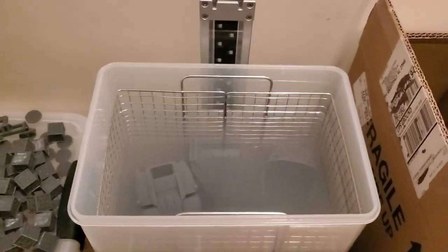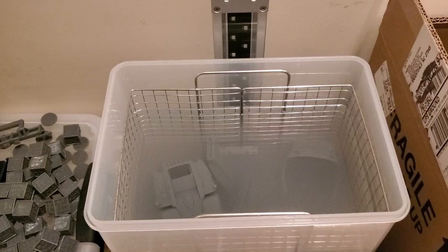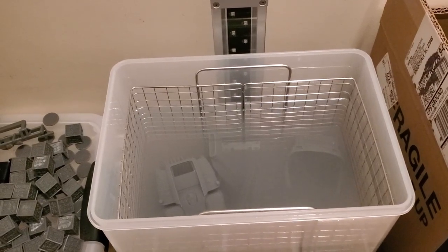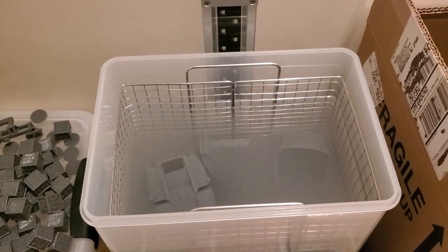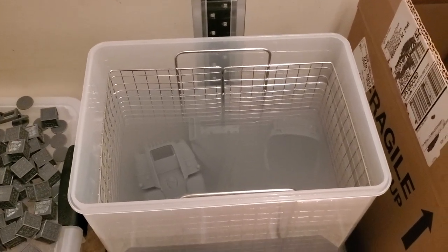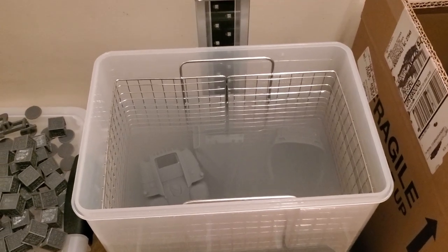Even after I clean this I'll continue to wear the glasses and the gloves — I've had IPA flicked in my eye as well, also not fun. These are raw until cured, and even after curing I generally handle them with care until I get them primed.